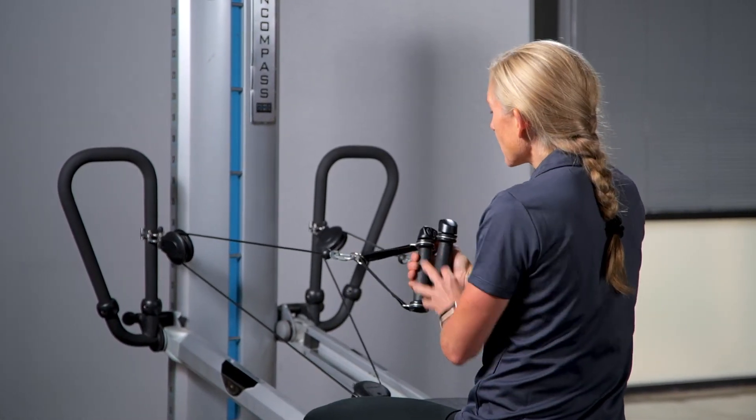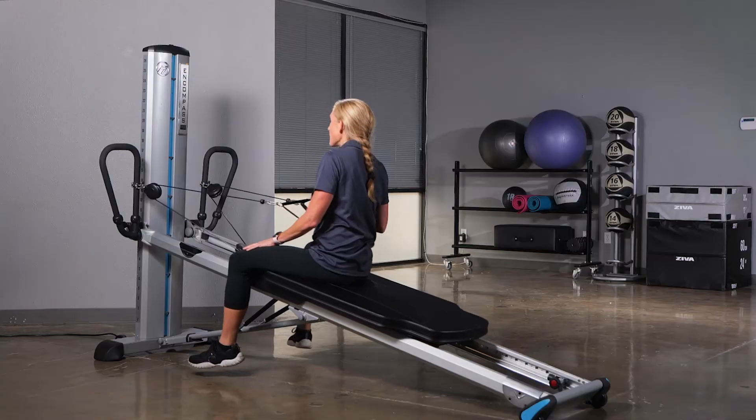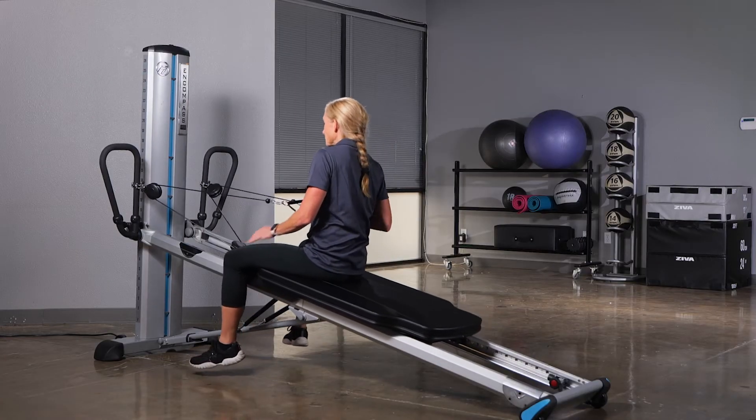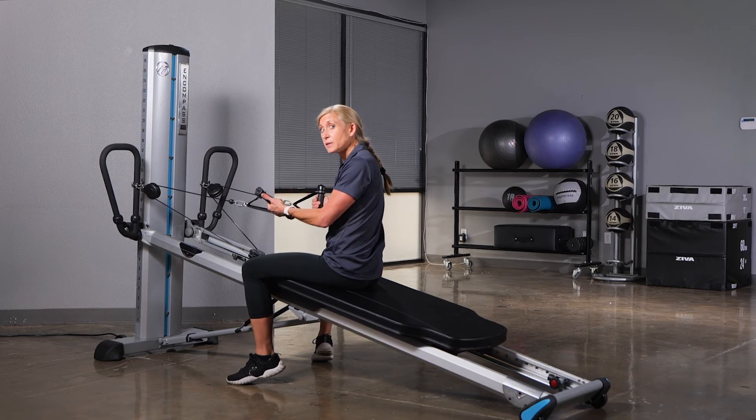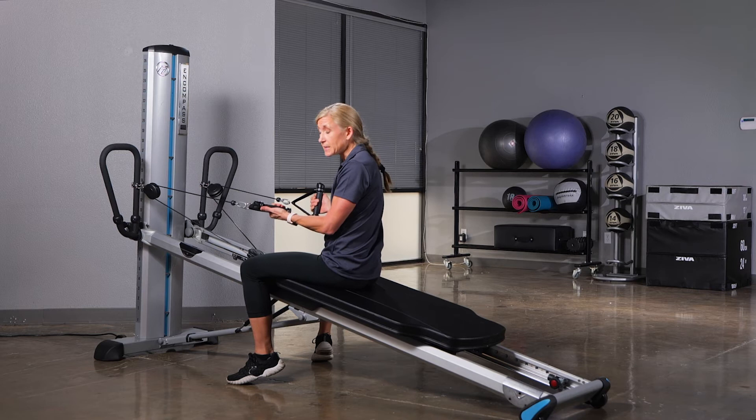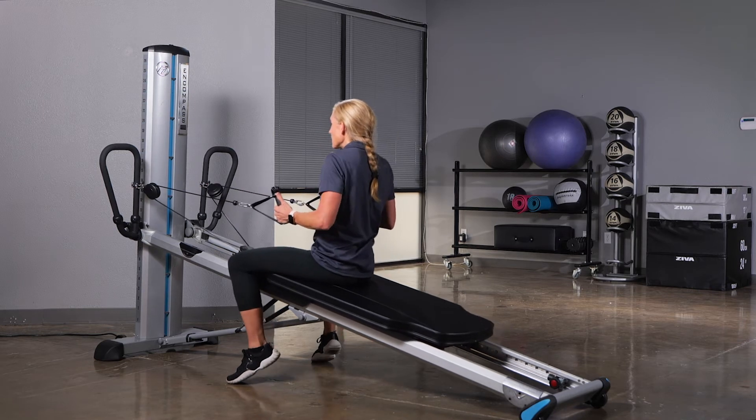If I want to increase the resistance, I can put the cables into one hand and now make this exercise harder. If the inclination is to drop a cable, you now really change the resistance and actually make it easier.